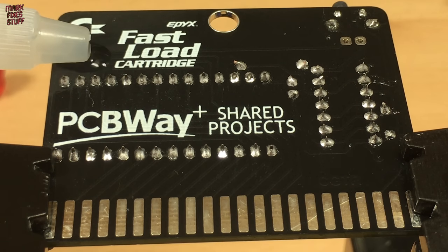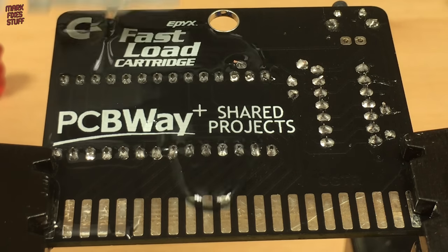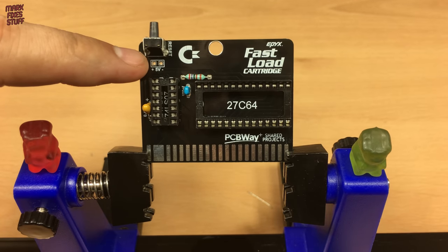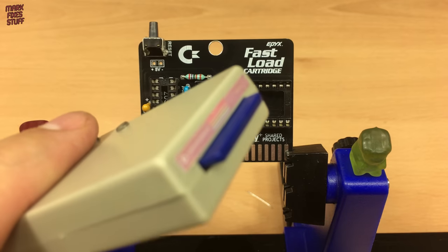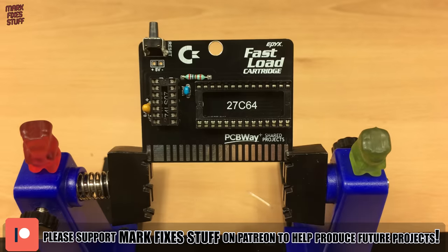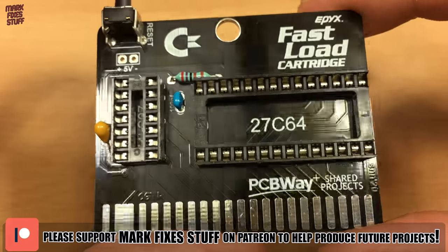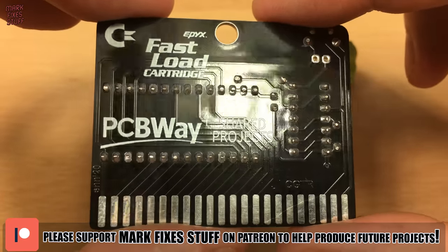Although this is a no-clean flux, for looks I like to clean the board down anyway — again, this is just IPA. I use a soft brush to clean down the board under the watchful gaze of Terry and Dave. The 5V header is not required; it provides an alternative power source for your SD2IEC device if you don't want to use the cassette port. I think this is looking pretty nice. A big shout out to John Harris, one of my lovely Patreon supporters, who also sent this board in.